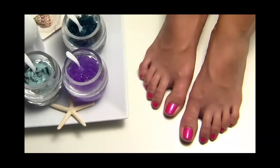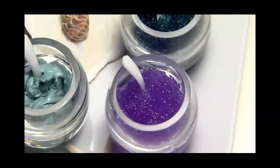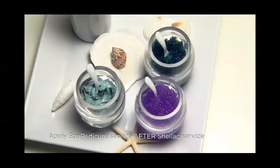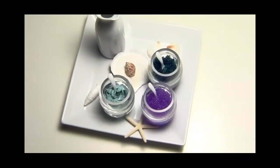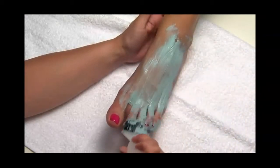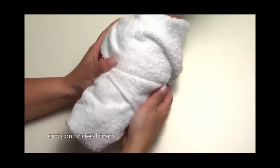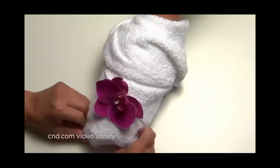The next step is to enhance the experience of the service by upgrading to a CND spa pedicure. Be sure to apply exfoliating scrubs, luxurious masks, and hydrating lotions after the Shellac color — this will assure the longest-lasting Shellac wear possible. To exhilarate our client today we've chosen to provide an invigorating marine spa pedicure. To view these services in depth, visit cnd.com for spotlight videos featuring spa pedicure.